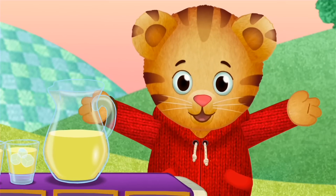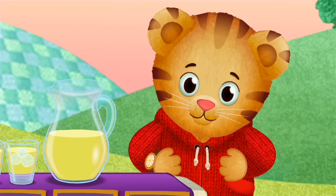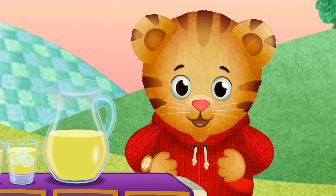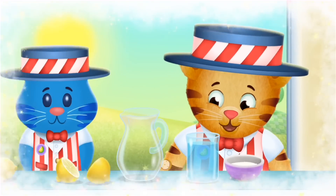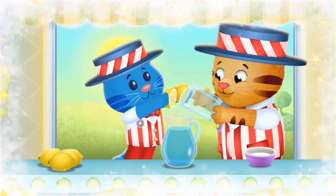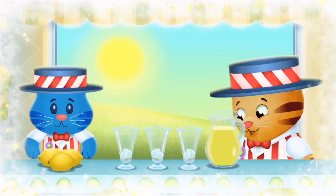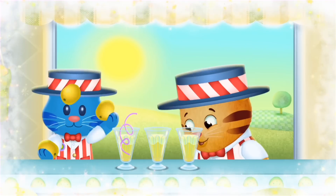It would be fun to have a whole lemonade store. Do you want to make believe with me? Let's make believe that I have my own lemonade store! A refreshing treat on a hot summer day. Grab yourself a cup or two. It'll make you feel good, good, good. With ice, it's so refreshing.